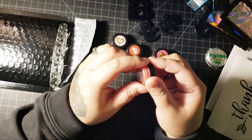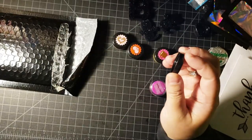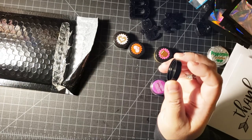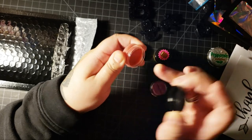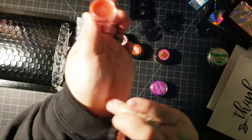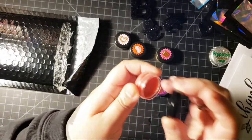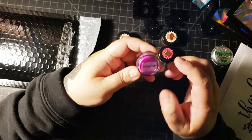This is cinnamon hearts. Oh my goodness! This legit smells like the candy, cinnamon hearts. Oh my goodness. Can you wear this as perfume? Can I just put it here? It kind of works. I'm gonna wear it as perfume.